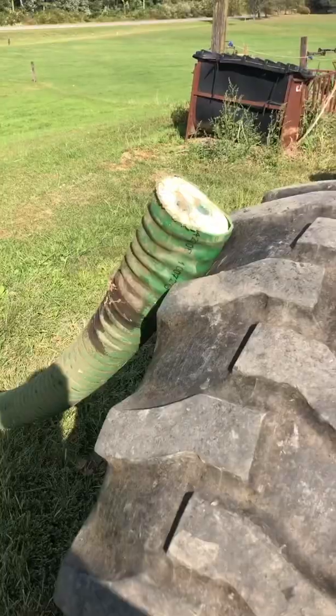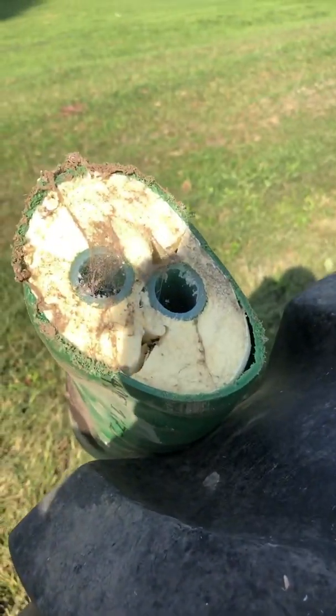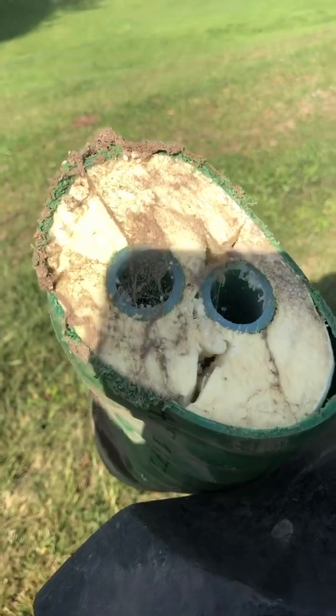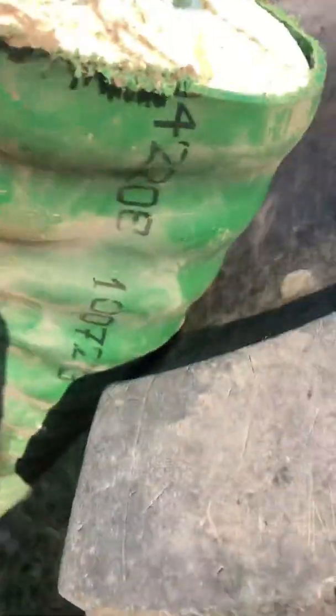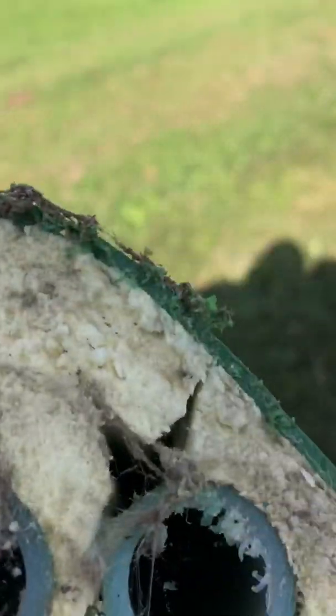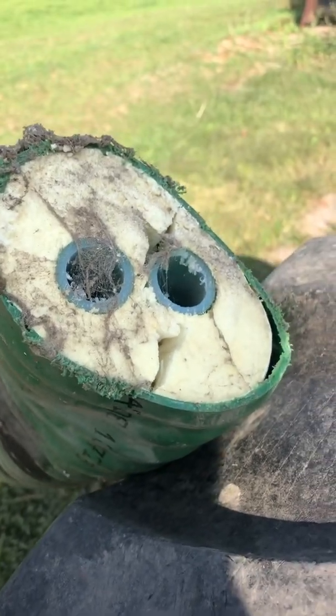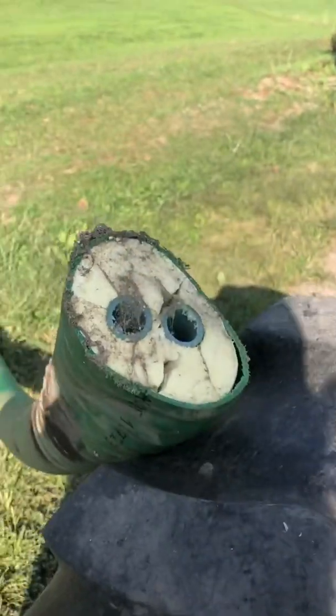I'll move the tractor — you can see what it did to form it. The important part you need to be looking at here: it did not break the outer casing. Even though it did deform a little, and the insulation did crack clear out to the casing, you're not going to get water in it.